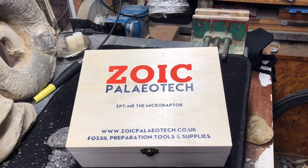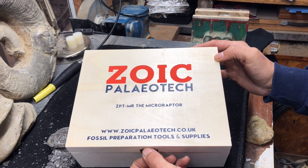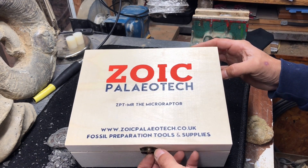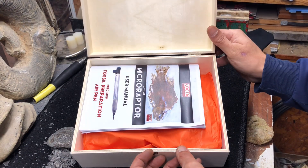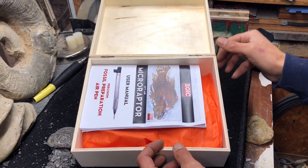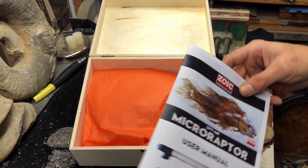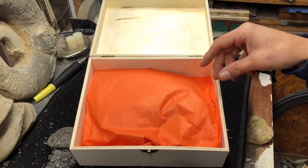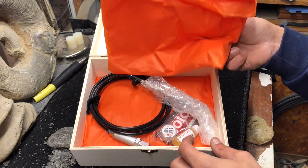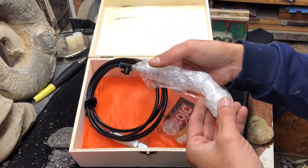We're unleashing the Microraptor for the first time. It's my first time using these air tools — I haven't had that much practice using air tools before. But if you've seen the previous video of the T-Rex, there are already high expectations that are already filled with this kit from Zoic Paleotech. Lovely bit of packaging, all wrapped up really well.